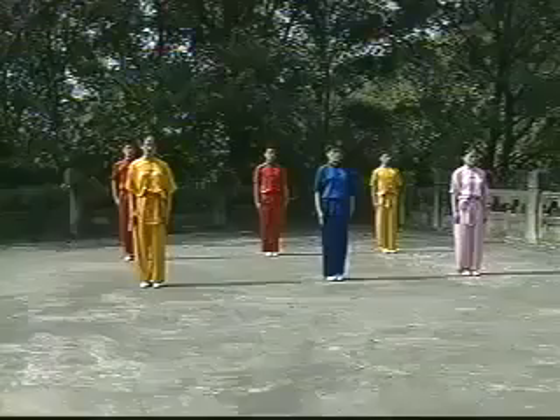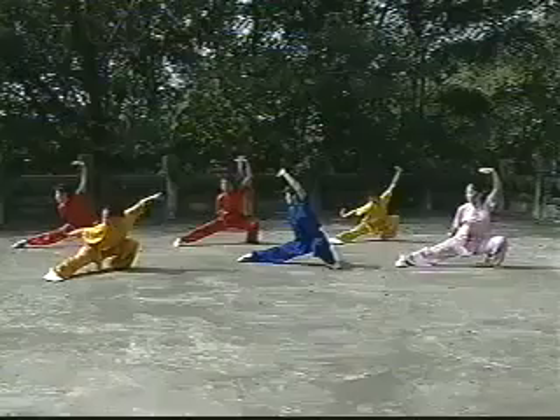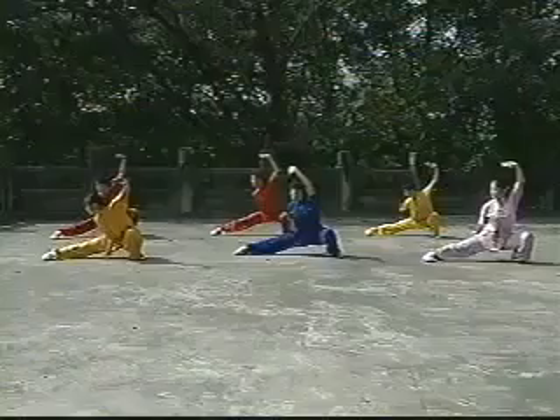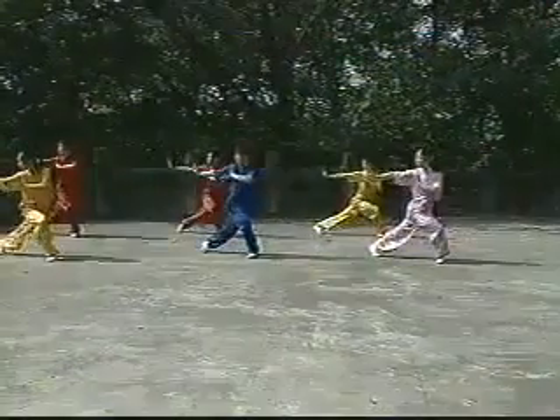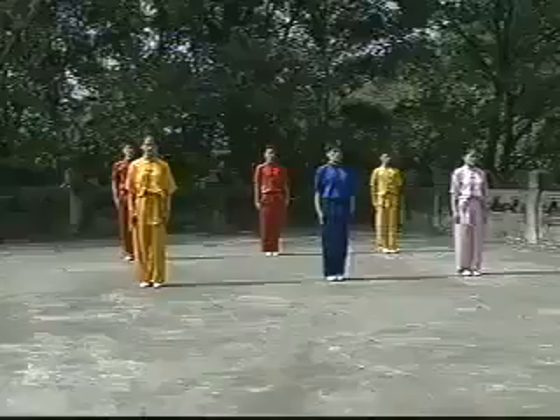Number 10: Front Sweep. Keeping the body straight, spin on the left leg with the right leg straight and the right toe pulled back to the left. Keep balance by keeping the body perpendicular to the ground and putting the body weight on the left leg.